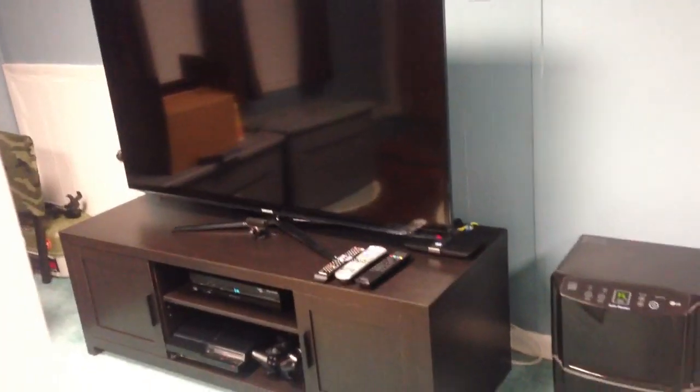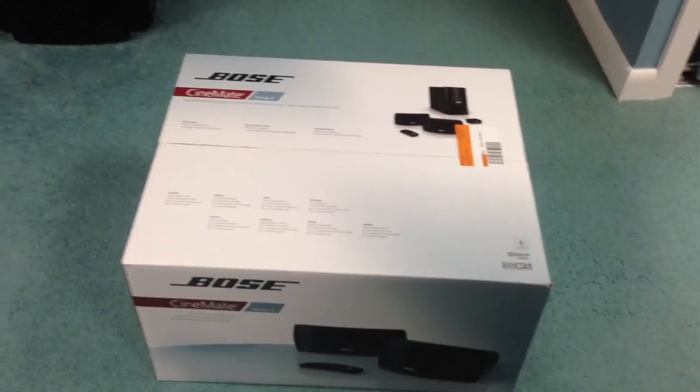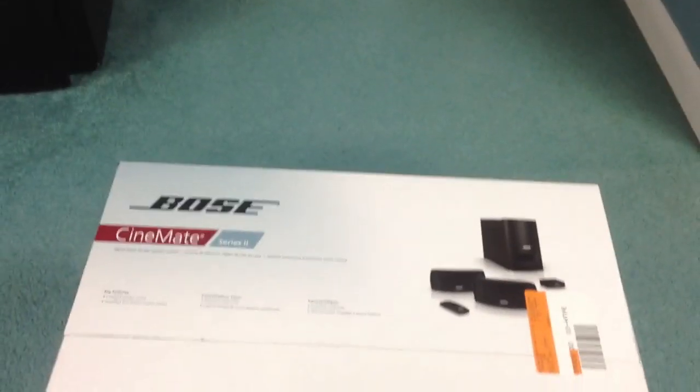What's up guys? Just wanted to do a quick video tonight. I've been busy. I know I showed you guys my new TV and I just picked up something for it because I didn't want to use my old surround sound, so I picked this one up. It's the Bose Cinemate Series 2.